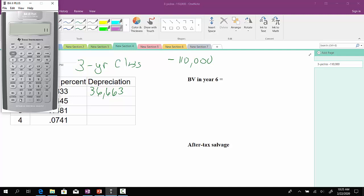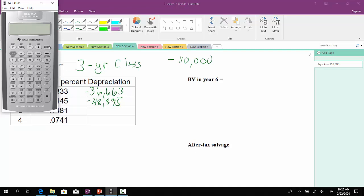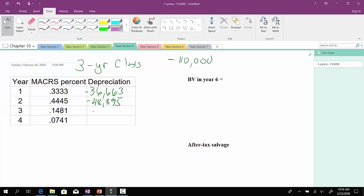We'll do the same thing for the second year. We'll take the $110,000 and multiply that by 0.4445. You should get $48,895. And then for year three, we'll take the $110,000 and multiply that by 0.1481. I got $16,291.